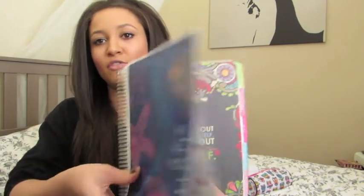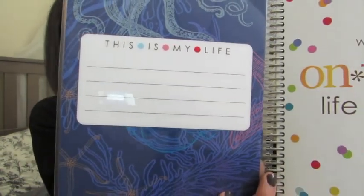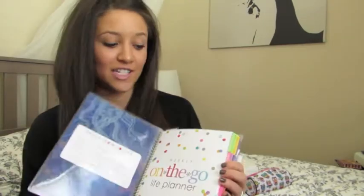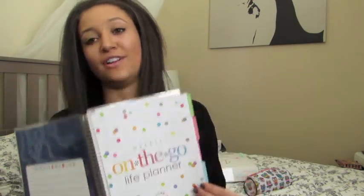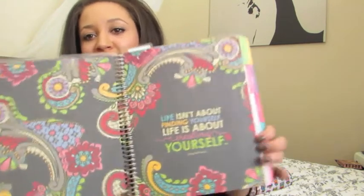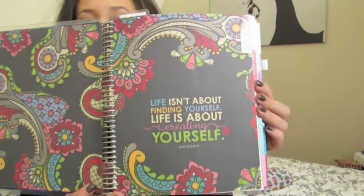Like I said, this is the best planner I've found so far. When you first open up the planner, it opens and says 'This is my life' — I think in this area you're supposed to put something like 'if found, return to' with your contact information. Then this page here just says 'on the go life planner.' In the gold edition, these dots are gold foil and it's really pretty — I really want that one, but that's for next year.